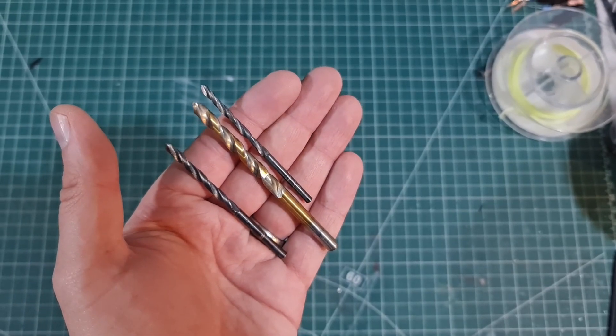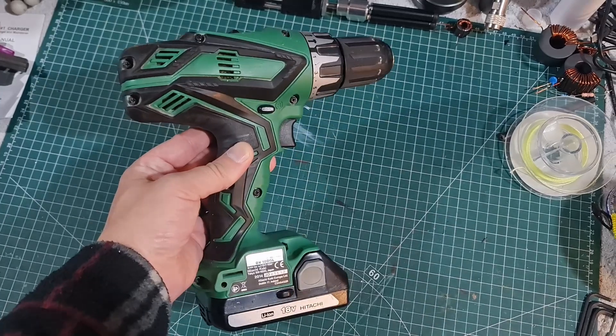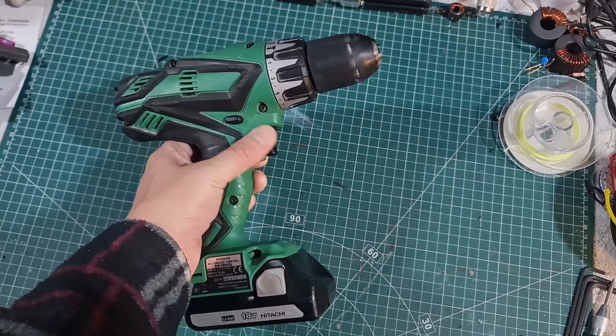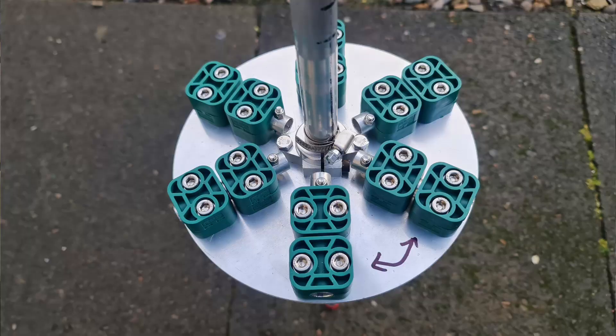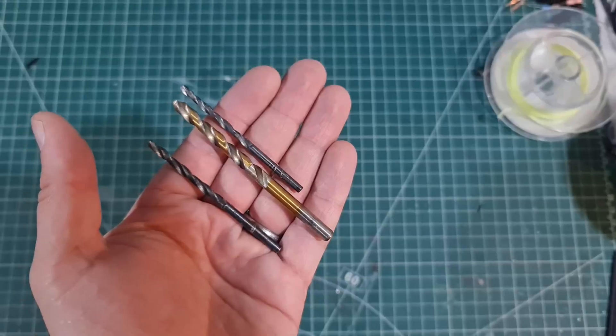You need a 3mm drill bit for drilling holes around the top, and a cordless drill. I've got an old cheap Hitachi that I bought from Screwfix about 10 years ago, but most of us have got a cordless drill — or even just a mains one would be absolutely fine.